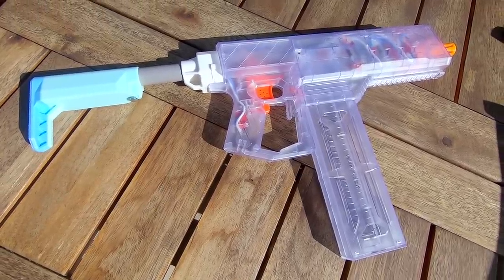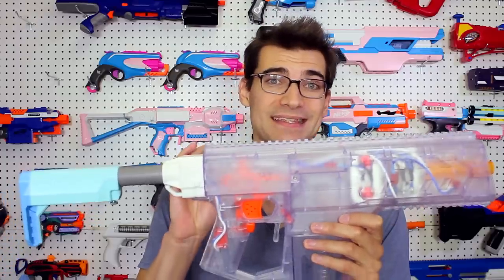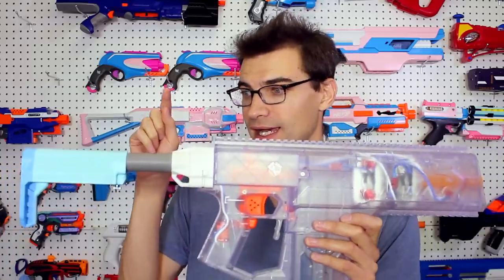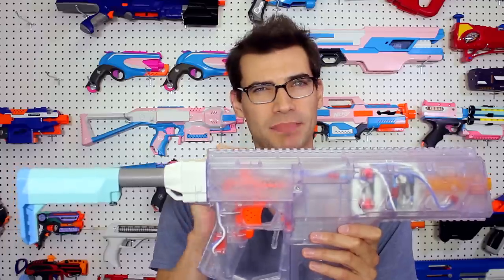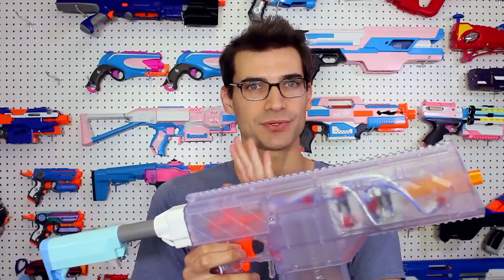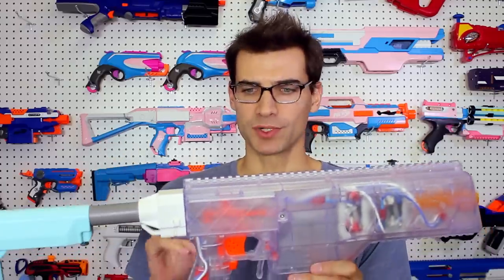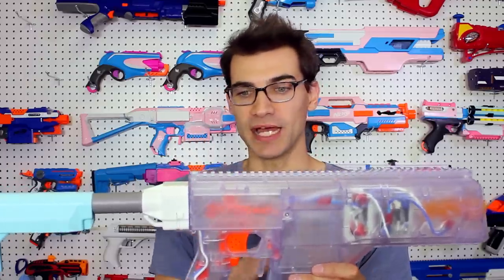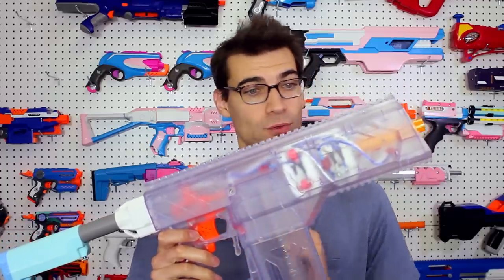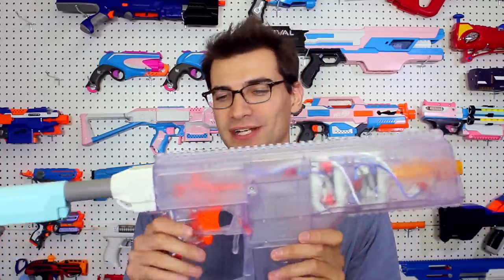It utilizes what appear to be the same internals for trigger, rev trigger, pusher, and all of that as the Swordfish, so you should be able to swap those in and out. I actually tried to put my Biggs and Z Swordfish parts in here, and while they did work, there was some binding — so there may be tighter tolerances on the internals of this compared to the Swordfish. If you like the clear shell and want color-matching parts, Biggs and Z may be able to help for this as well.